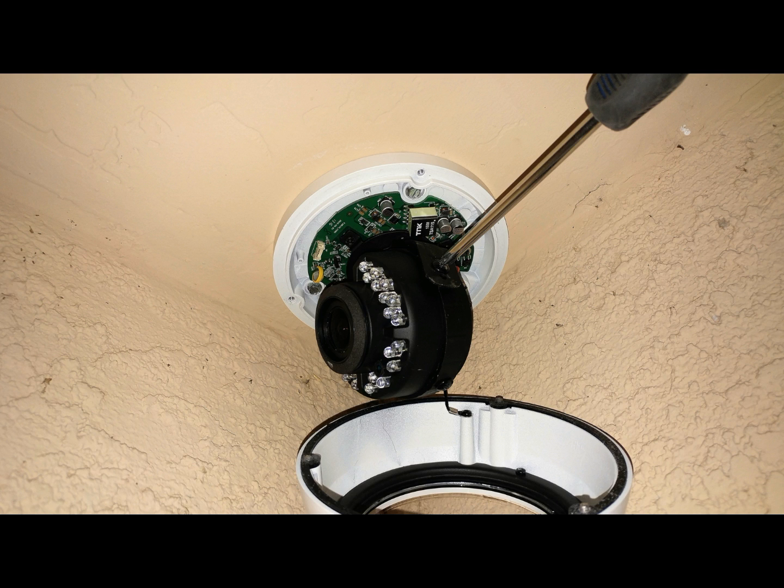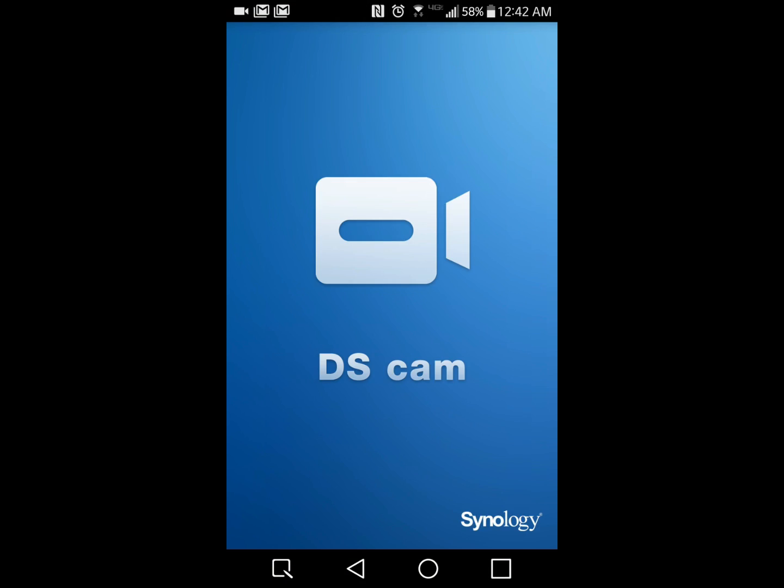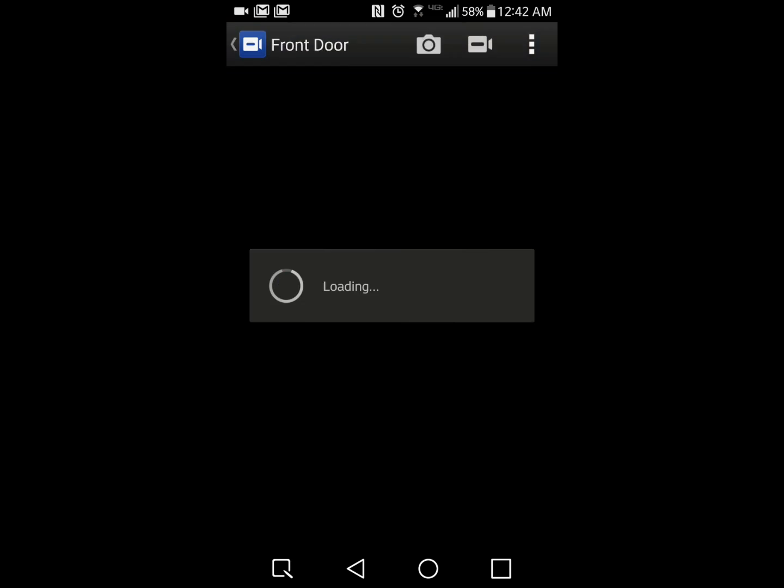You can adjust the camera here and get the correct angle of what you want to see. I did this by using the DS Cam app on my phone, so I could see what I was doing as I was adjusting the camera as needed.